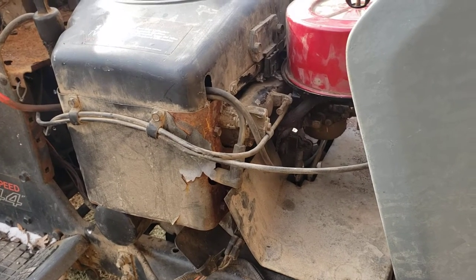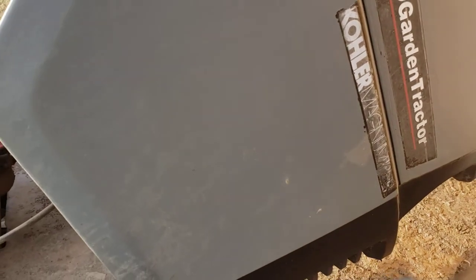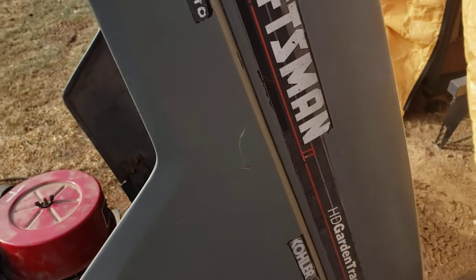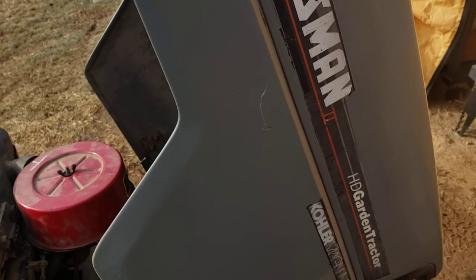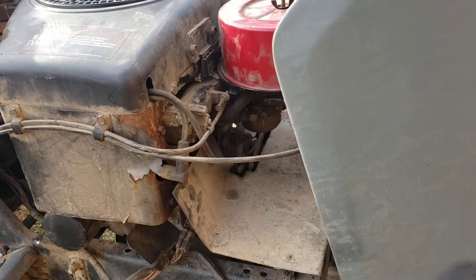Today we're going to be doing a video on how to change the throttle cable on one of the Craftsman 2 HD garden tractors. It has the Kohler Magnum 18 opposed twin.